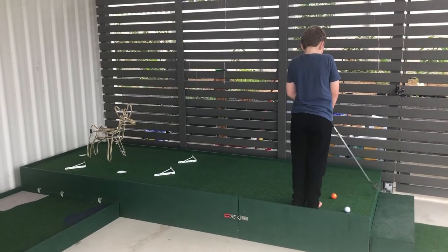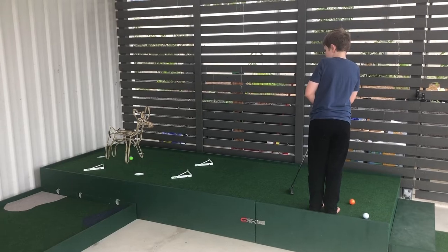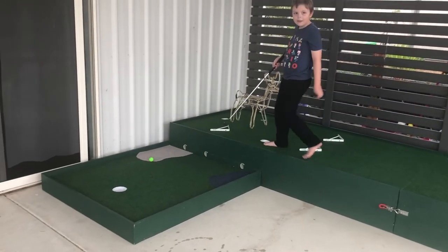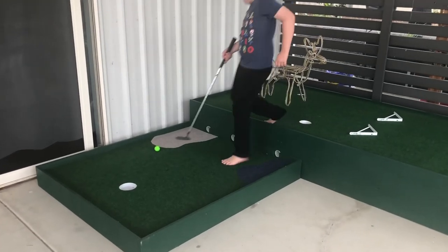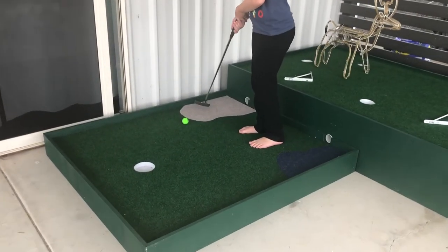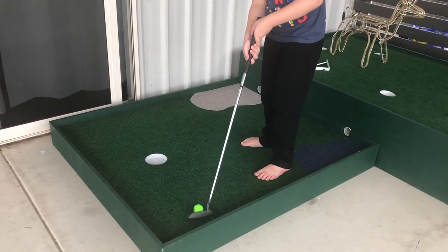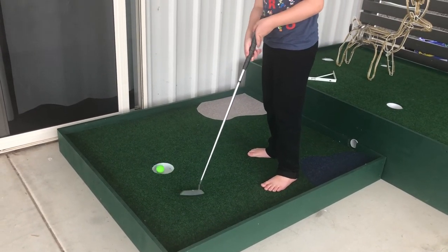I've added a couple of extra obstacles to the course just to make things a bit more challenging. Nice shot — and out she comes down. Not in the bunker! With the kids having fun, I'm off to the 19th hole.